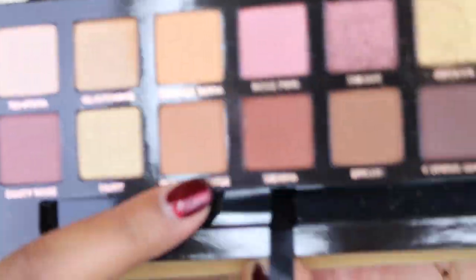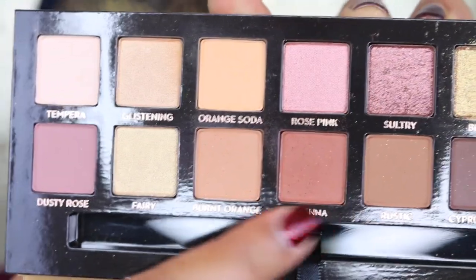Now I'm just going to apply some falsies and I will be right back, then we'll complete the entire look together. Moving on to my lower lashes, I'm going to use Burnt Orange and then Sienna — these two shades for my bottom lashes. The brush I'm going to use is MAC 219 for this, just going to go underneath.